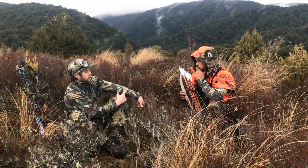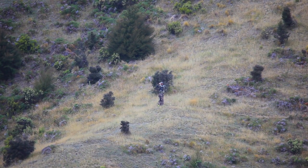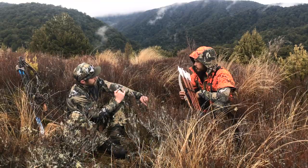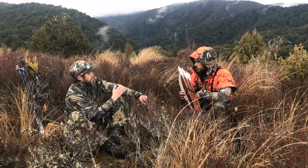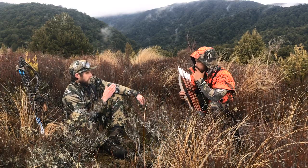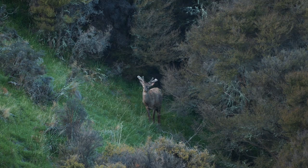We then went into what we call our macro pattern — these are the big blocks you see through here — and that is designed to break up your body at longer distances. On top of this we have two layers of what we call our micro pattern, which are all the little fine details you see here, the mesh pattern and everything. That breaks up the macro pattern and the background at really close ranges.